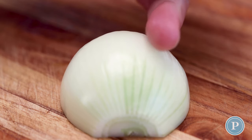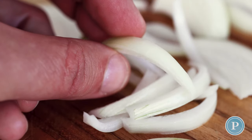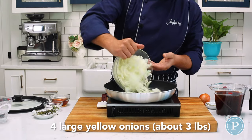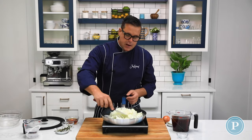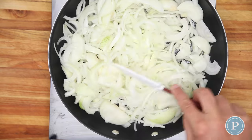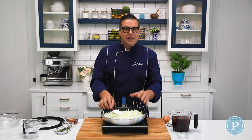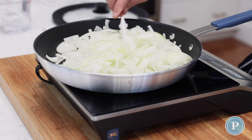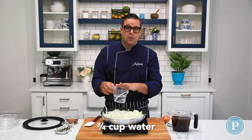I have my onions and they're all sliced. I like to slice my onions with the grain to help the slices stay together. I'm going to add those to the pan and just give these a stir around. Now it looks like a lot of onion but trust me, once these cook down it goes to a small amount. We're also going to do an unusual thing — add three quarters of a cup of water.